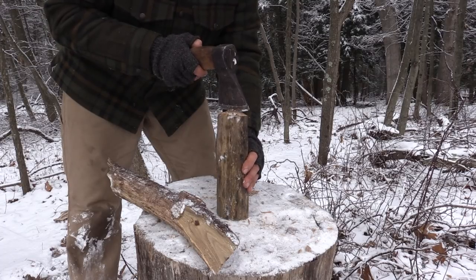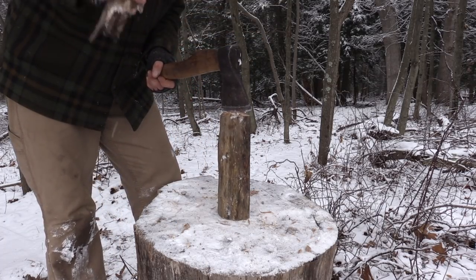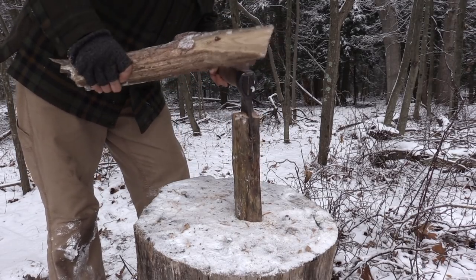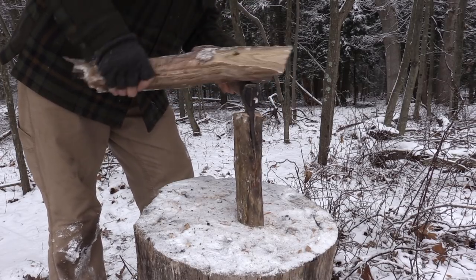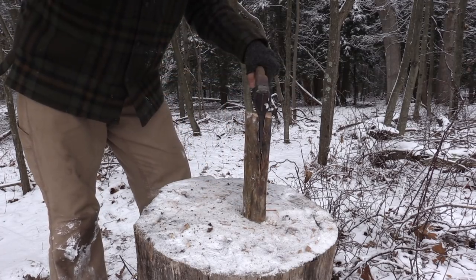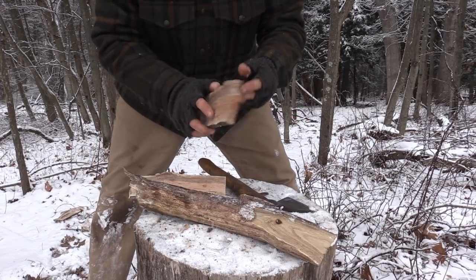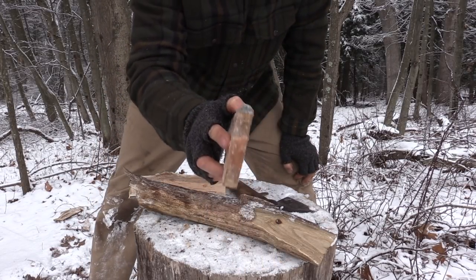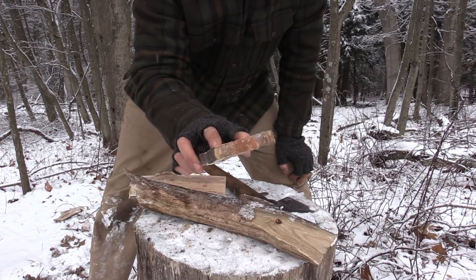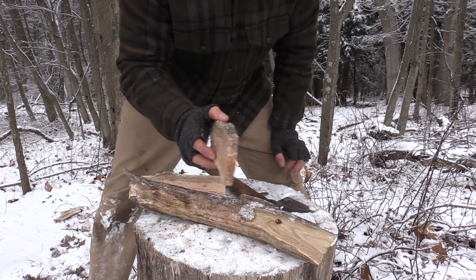Rough cutting this to about the width of my finger to get that nice plank I'm looking for. Watching as it splits out — it split out pretty well. That's still thick for a spatula, but I don't think I have the skill level to get it much thinner with my axe by splitting it, so I'm going to have to do some work.